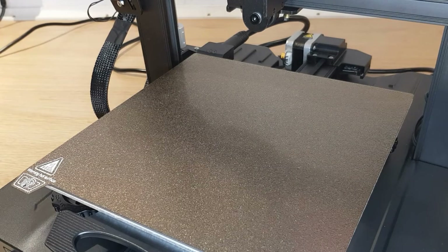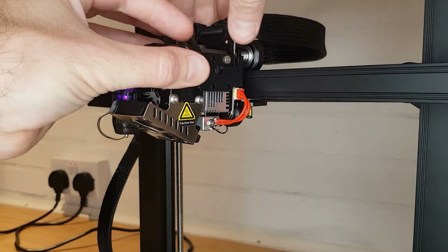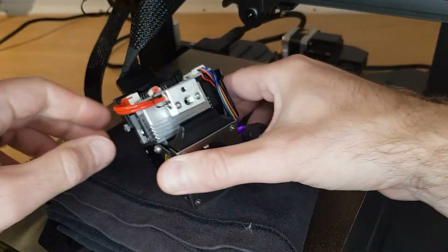We're going to have to unbolt the whole hotend and extruder assembly and lay it on the bed, so I'd advise putting some rag or something else soft on the bed to prevent damage. Undo the four screws on the right-hand side that attach the hotend assembly to the bracket and lift it away, remembering that the parts on the bottom are very hot.